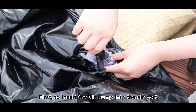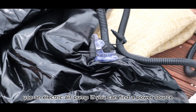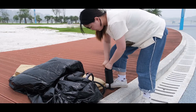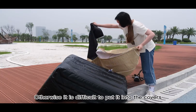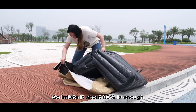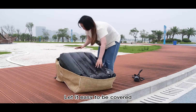First, insert the air pump into the air port. You can also use an electric air pump if you can find a power source. Do not inflate the sofa 100%, otherwise it is difficult to put it into the covers. Inflate it about 80% — that is enough to let it be easily covered.